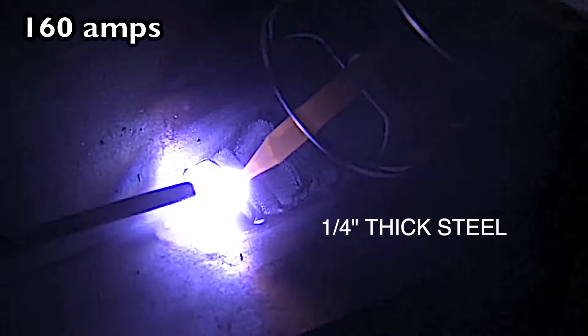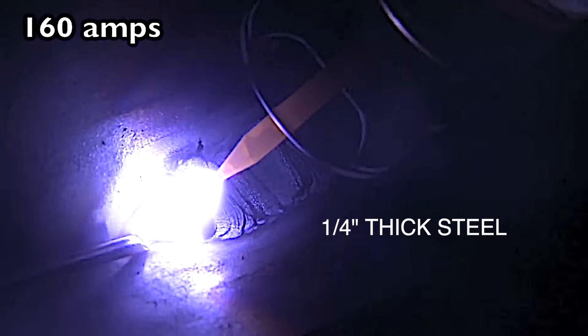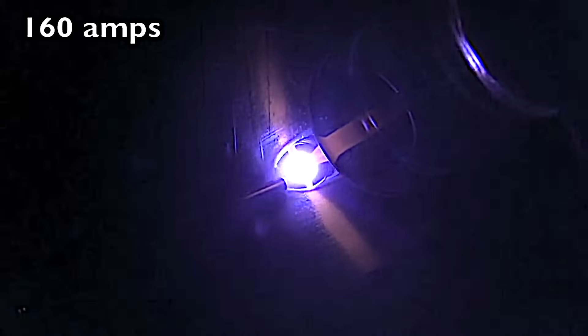Here's a 30 second tip for you. You notice how that filler rod is just balling up and blobbing into the puddle? That's because I'm using way too long of an arc. I'm using 160 amps here on quarter inch steel and the only difference I did was I tightened the arc length up. Look how much better it's going right there. A tight arc really helps.